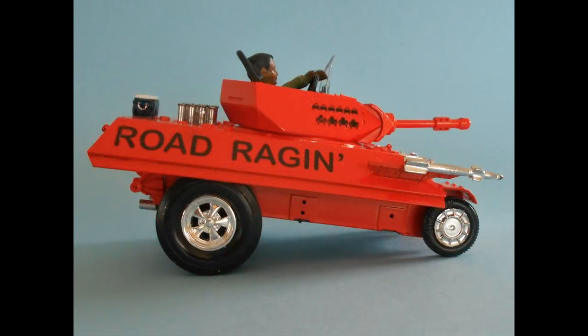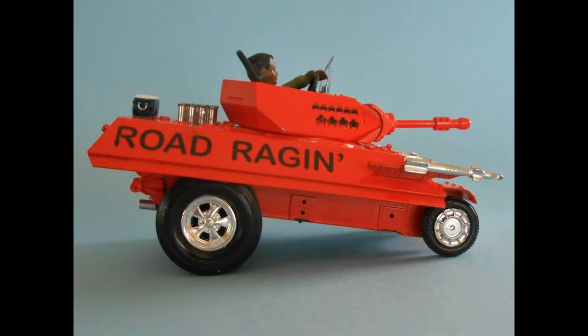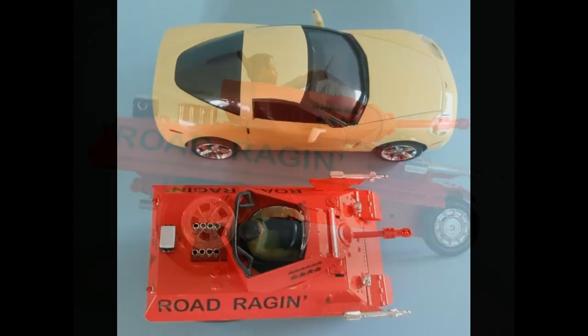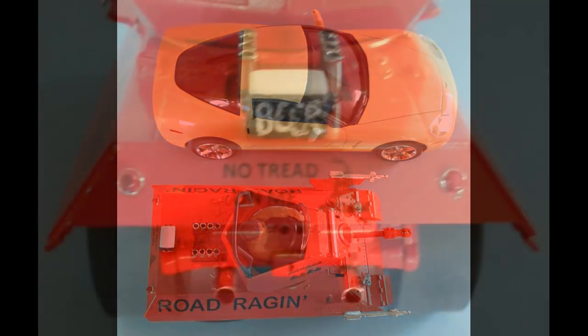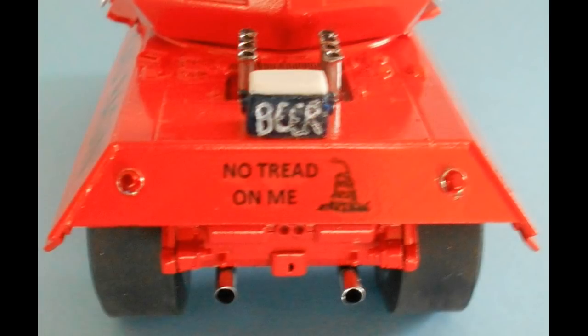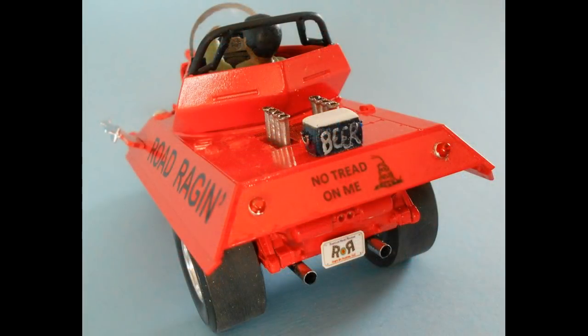The model's dimensions are about five inches long and two and three quarter inches high and wide, and there's really no scale to it. But compared to a 1/24 scale Corvette, you can see that it would measure up to like a very compact car with a lot of horsepower and firepower. So take a chance. Gather up your spare parts. Print out some decals to embellish your creation, and you'll be able to drop a totally new vibe on your shelf. She's properly licensed and street legal — so watch out for Road Raging on a road near you.